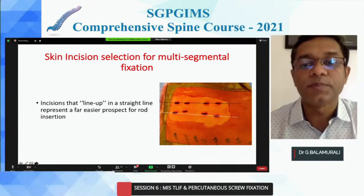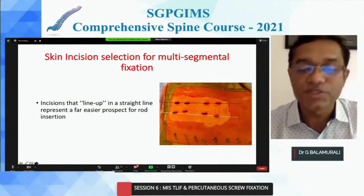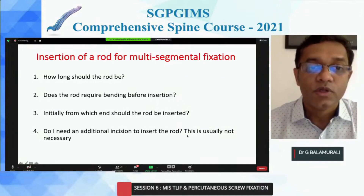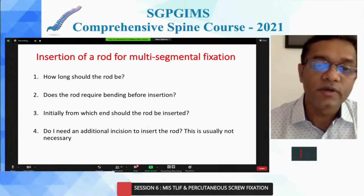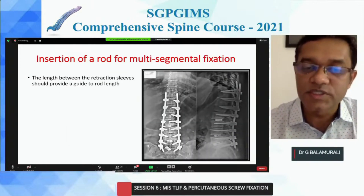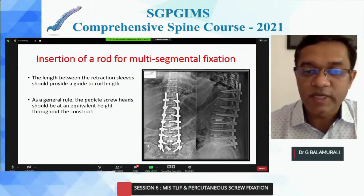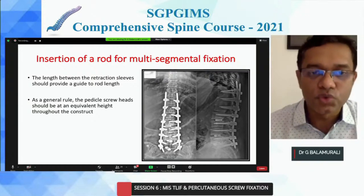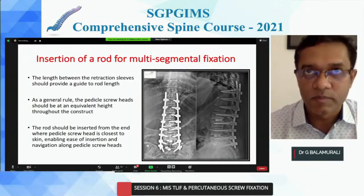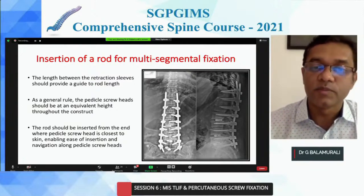Skin incision placement really matters when doing multiple levels — if they're not aligned in a straight line, as you can see with the black line here, you will run into problems placing your rods and may have to remove one of the screws. Consider how long your rod should be, whether you should bend it since most rods come pre-bent, and from which side you enter first. Measuring above the skin is best. As a general rule, make sure all your towers are at the same height and your screws are in alignment. Then try to enter from the closest side to skin — usually from the cranial side — to start passing your rod. Know whether you need a separate incision or can pass from the furthest tower, as each system varies.